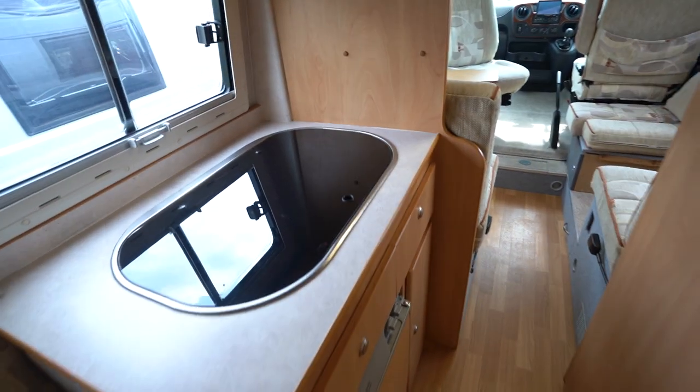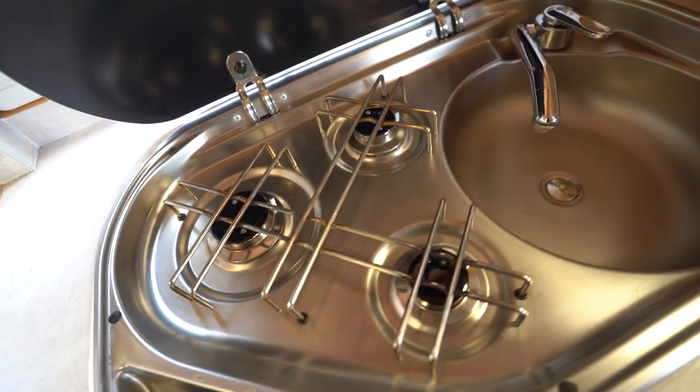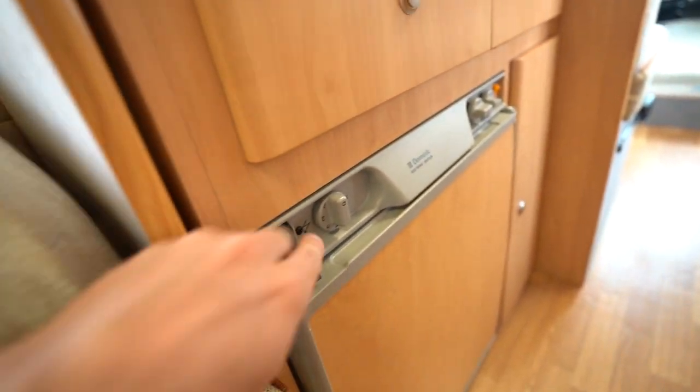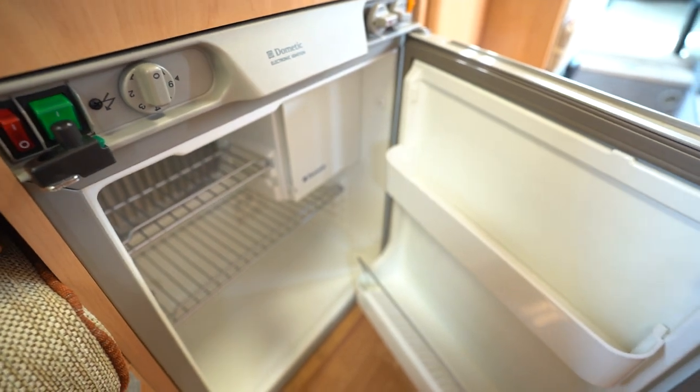Into the kitchen — three burner gas hob, really immaculate, nice condition. Kitchen sink and down below you've got your three-way fridge freezer.